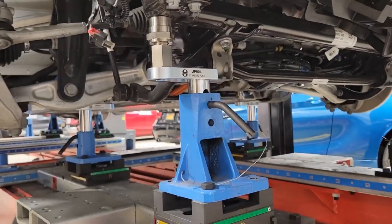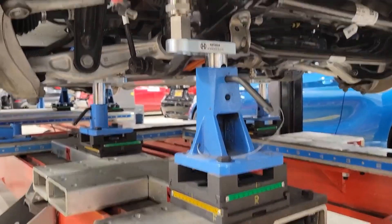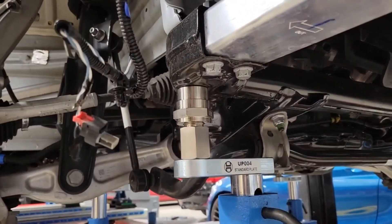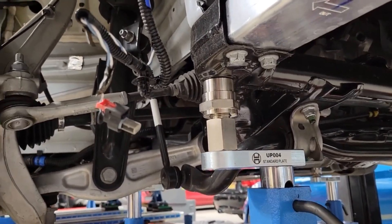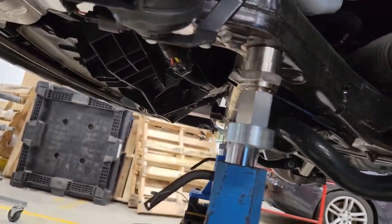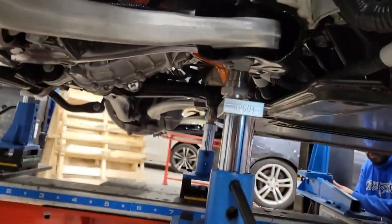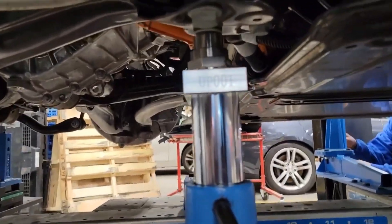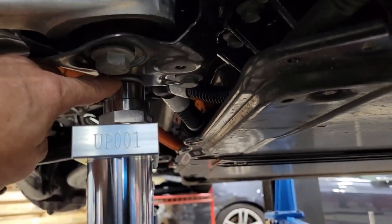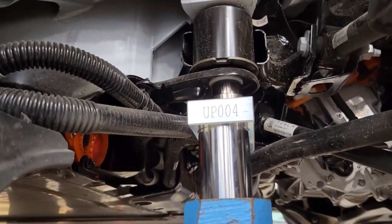There we go, so you can see here folks, everything's fitting very nicely. This socket is surrounding the bolt exactly as it's supposed to — same with this one. The height is very nice; this socket fits over the bolt or shoulder — left rear cradle mounting point.